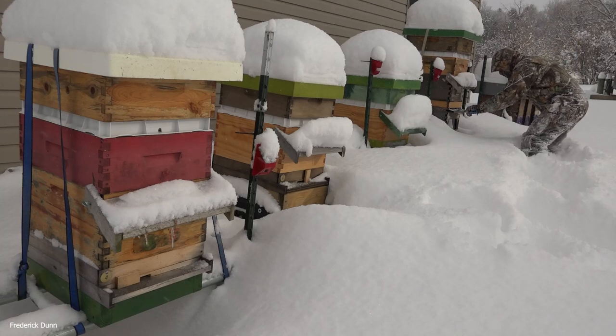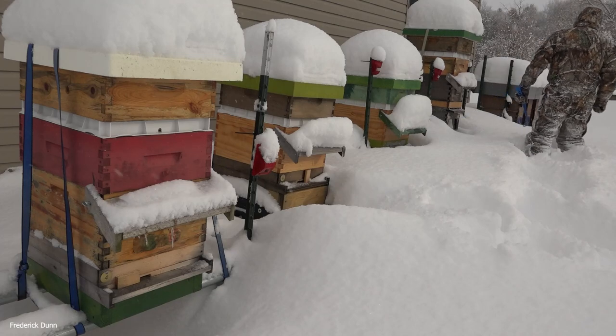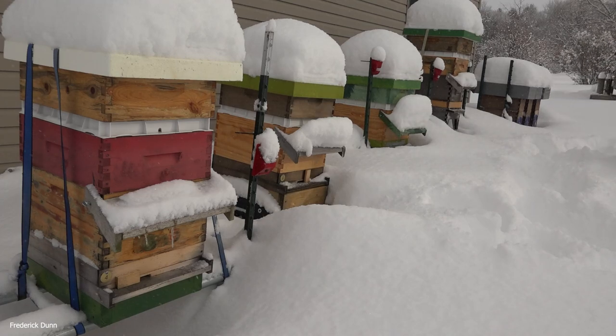I could have gotten away without doing any cleaning at all — just a little superficial clean-out to see how many dead bees there are, if any. The nucleus colonies on the end need no cleaning out because there's no landing board and the snow is not blocking their entrances.